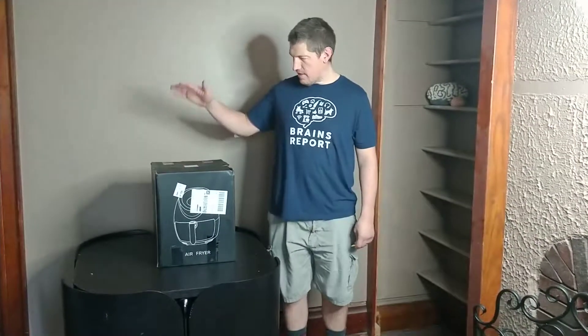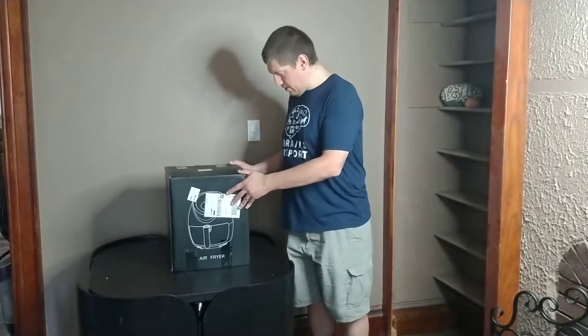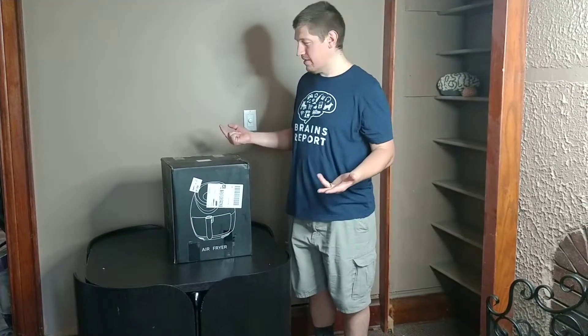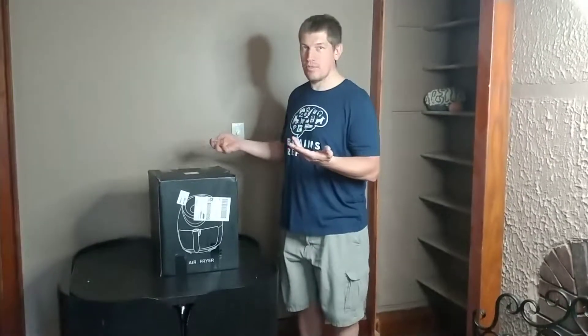Hi, I'm Brains James with the James Report and I'm here to unbox the Tubox Air Fryer. I'm sorry, I didn't do my research. I don't know how to pronounce this company's name. It's T-O-B-O-X, Tubox, Tubox Shakur. I'm going to unbox the Tubox.